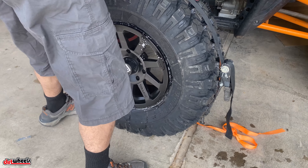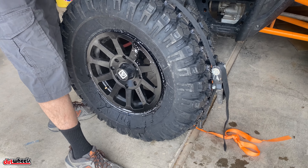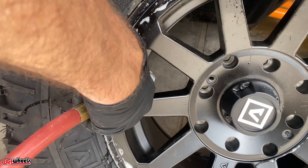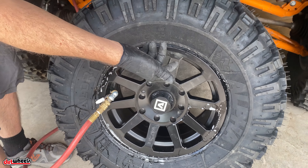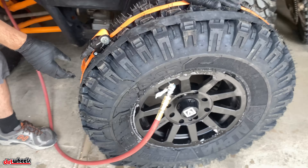What we use is an air chuck that locks itself onto the valve stem. Then you can operate the ratchet straps if needed. This tire already started going on, so pressure is building — we're going to release the ratchet straps.